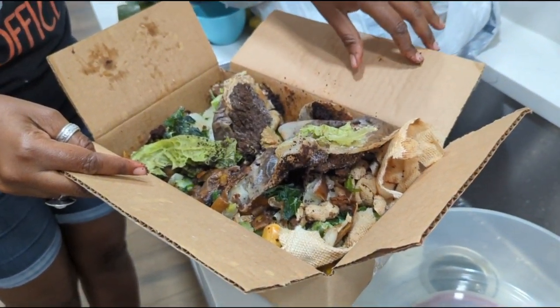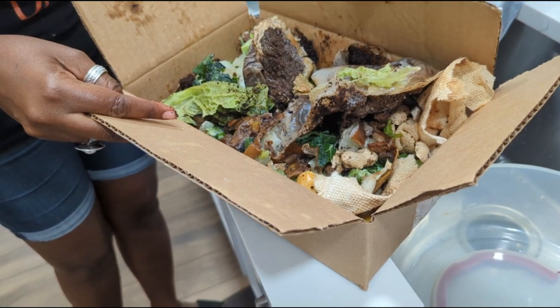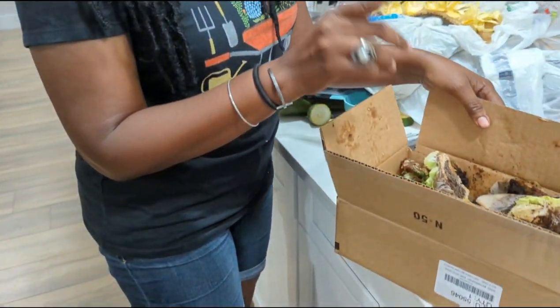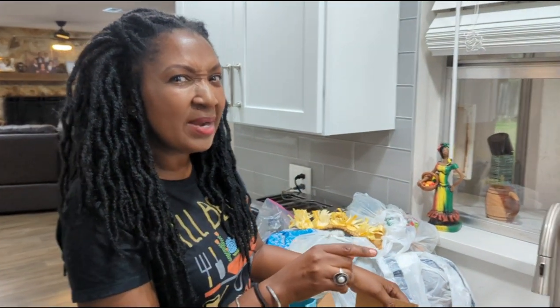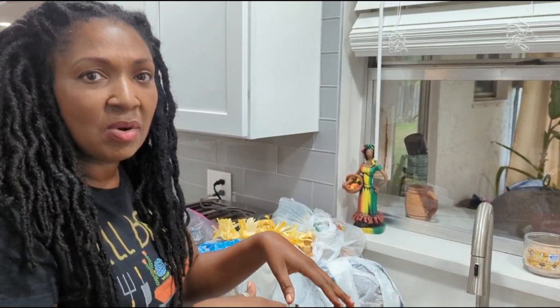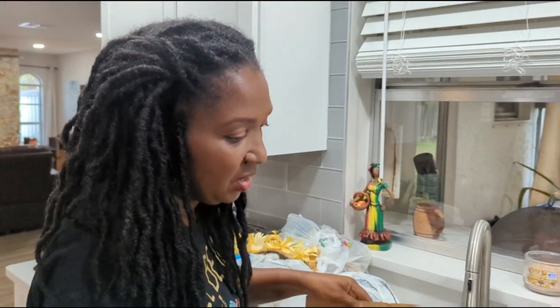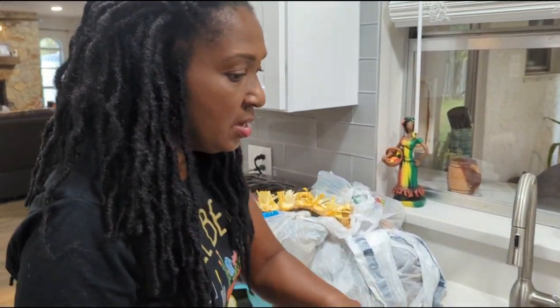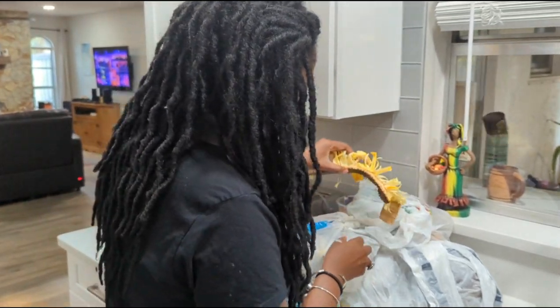Even the box the scraps came in can be added to compost — cardboard is considered a brown. Remember we talked about the browns and the greens. If you missed that video, hit pause and go check it out first, because I'm not going to go over everything I mentioned there, and everything here will make so much more sense once you see it.